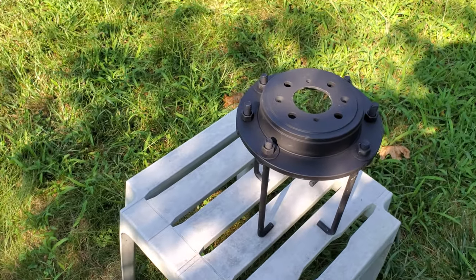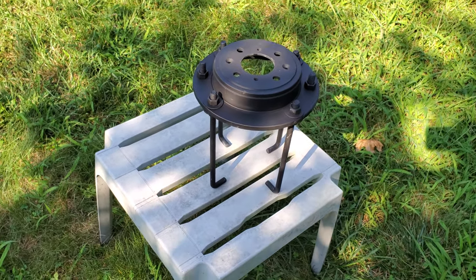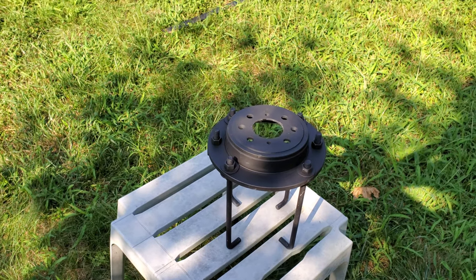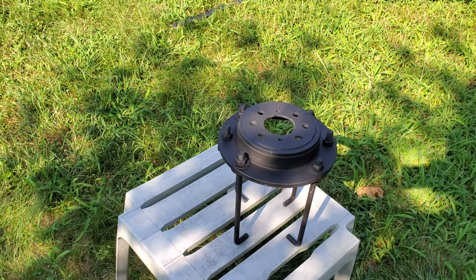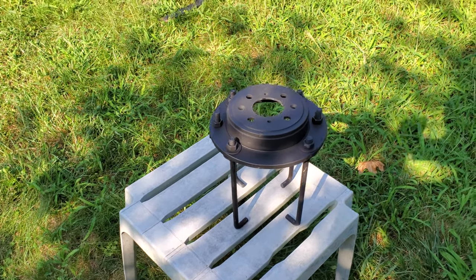I decided to go with four screws instead of three. Only because if I ever decided to change mounts, I think the best thing to do was to go with four. That seems to be what a lot of people are doing with mounts, as they're a little bit heavier.